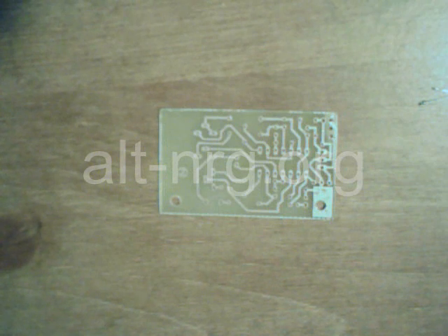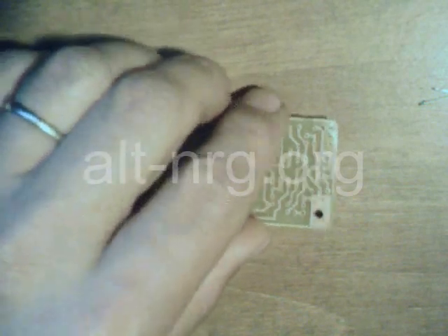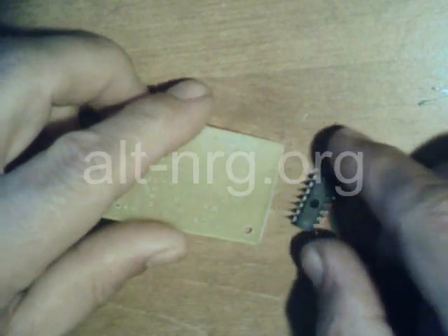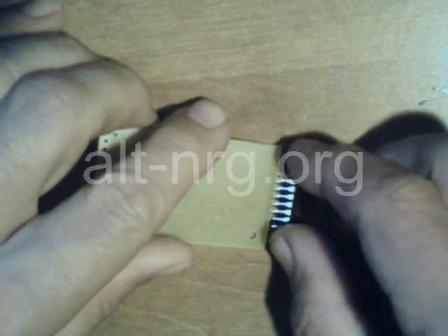I got tired of waiting for the video discs to show up for my new Hitachi cam, so I'm going to show you the assembly of the etched printed circuit board. I'm using my El Cheapo webcam.